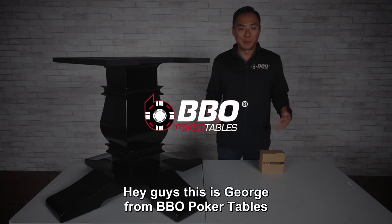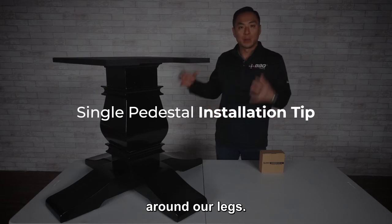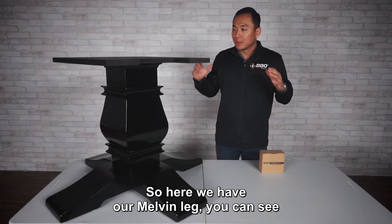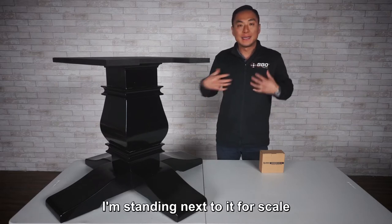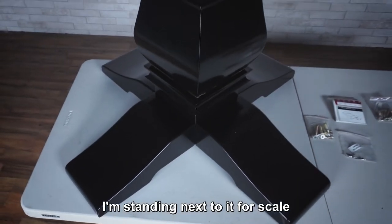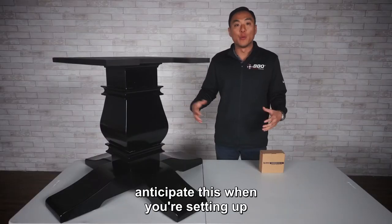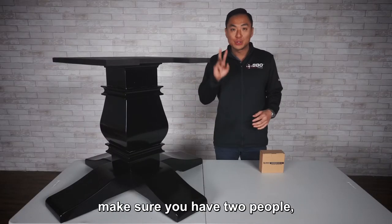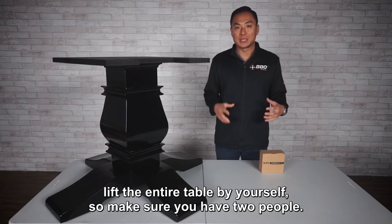Hey guys, this is George from BBO Poker Tables. We're going to do a quick installation tip around our legs. Here we have our Melvin leg — you can see I'm standing next to it for scale, and it's a beefy, beefy leg. So anticipate this when you're setting up: make sure you have two people. We highly recommend it — you won't be able to lift the entire table by yourself.